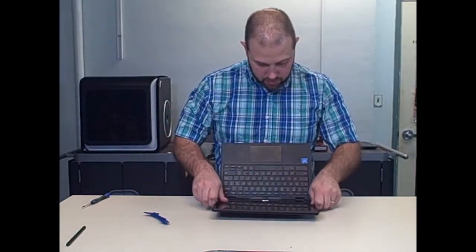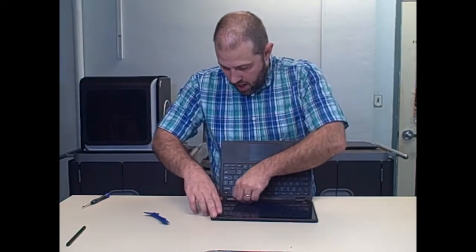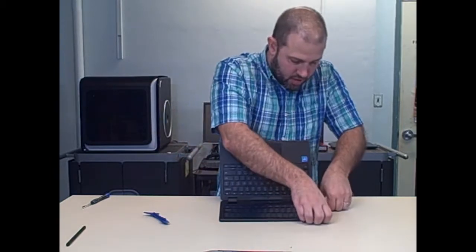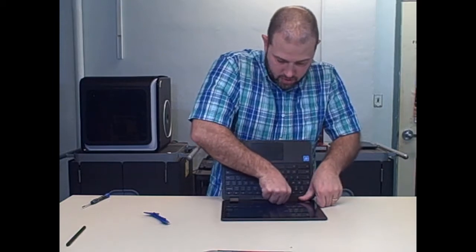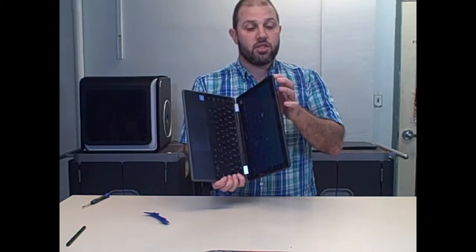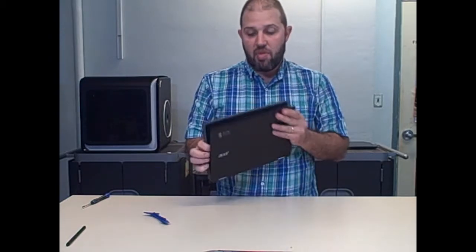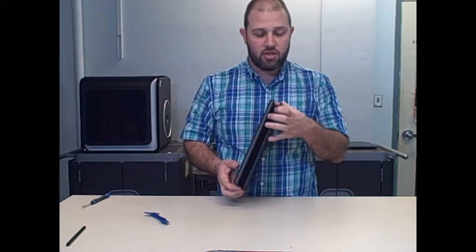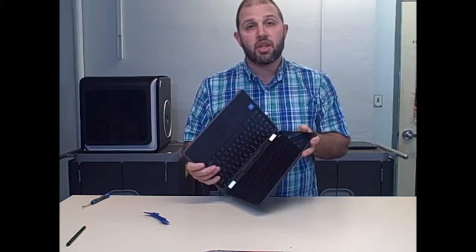The two attachment points are snap-on, snap-off, so I'm going to bring that back on. Not really that hard to change — though I'm not sure on the cost of it. It snapped back together — so that's how you change the screen. Now the battery, the charging cable, or changing the keyboard is another thing we'll commonly see.